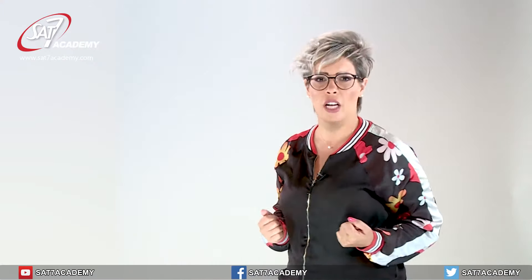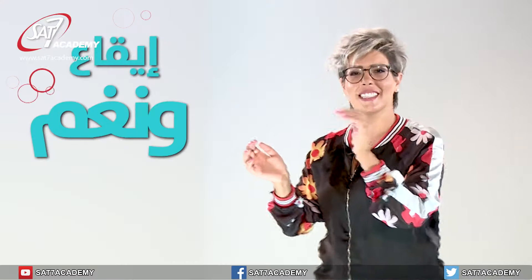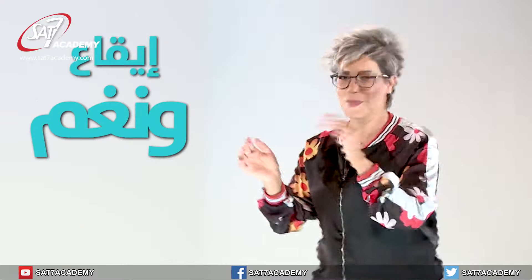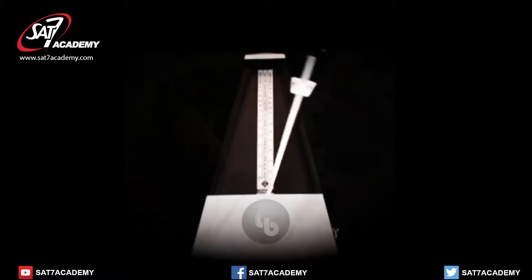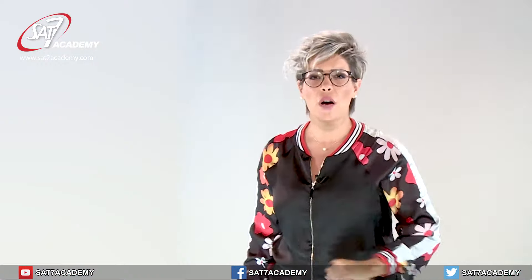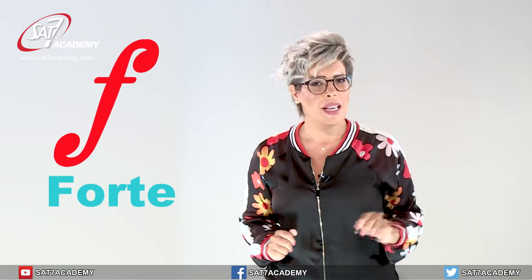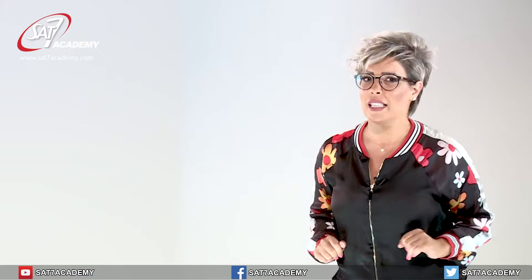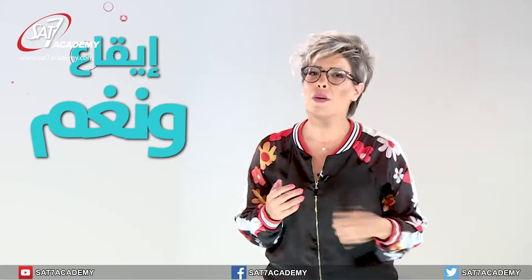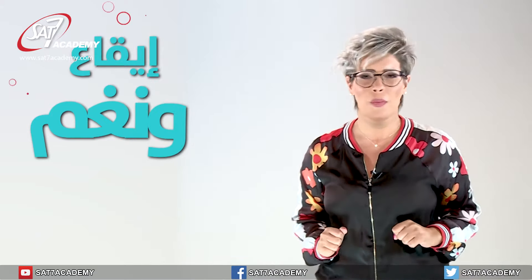وبالجملة الموسيقية عطول أول دربة هي الأقوى — فورتي. رح نسمع سواء موسيقى ونجرب نزقف على الضربة الأولى اللي هي فورتي. مستعدين؟ زقفنا سواء على الفورتي — الدربة الأولى. In a musical phrase, the first beat is always forte. Let's listen to music and try clapping on the first (forte) beat. Ready? We clapped together on the forte beat!